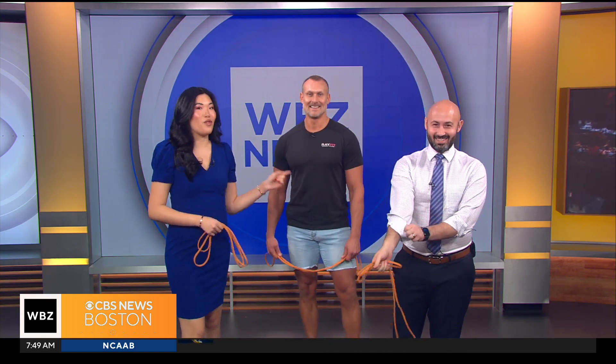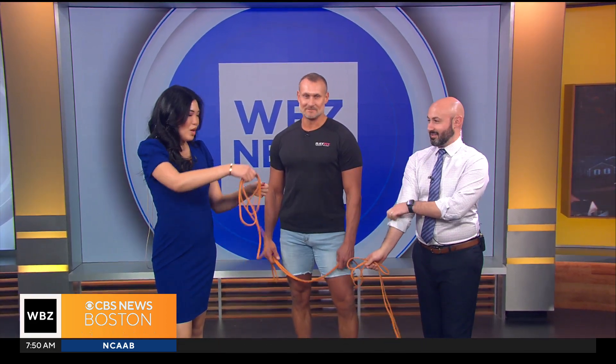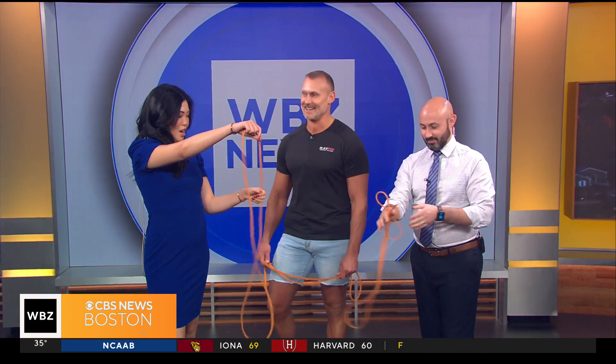You can't close out 2023 without looking to the future and making new year's resolutions. Fitness tops the list for a lot of people. Jacob's getting ready — he already took the jacket off. We have trainer Ray Palesquez of Ray Fit Belmont here this morning. Thank you for joining us to get us started on our fitness journey.